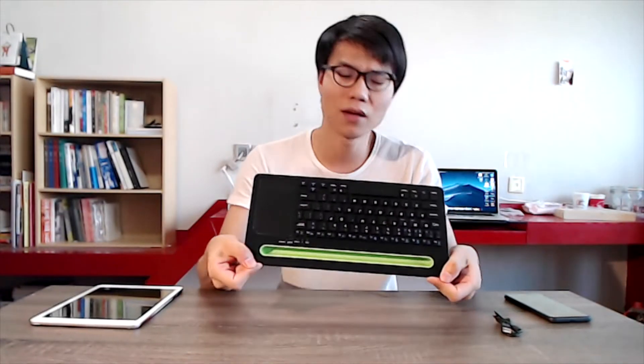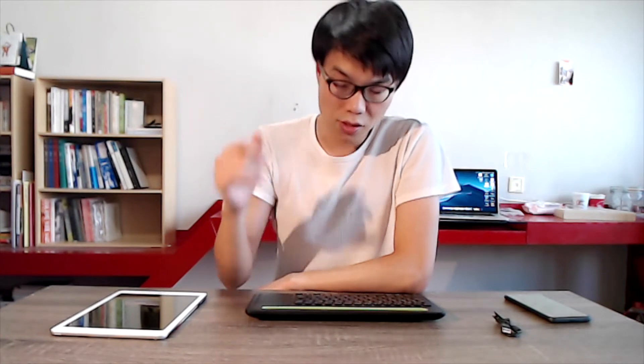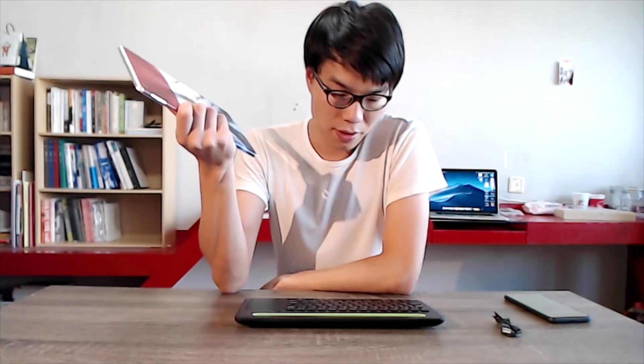This is a Bluetooth keyboard — it looks like a regular Bluetooth keyboard, but it actually has a touchpad. Since iPadOS 13 was released, I had an interesting idea: if I connect this Bluetooth keyboard with a touchpad to the iPad, will I get a mouse cursor on the iPad, like a MacBook or other notebook? So this is the keyboard I bought on Taobao in China, and we've got an iPad 2018 version. Let's try it out.